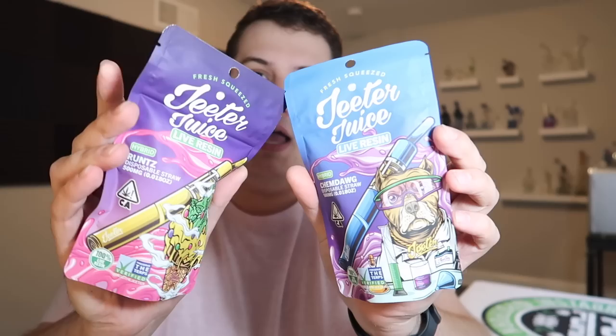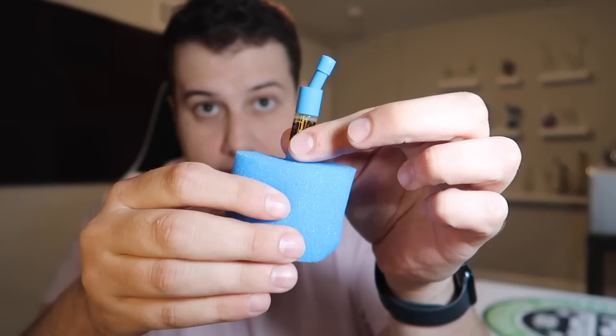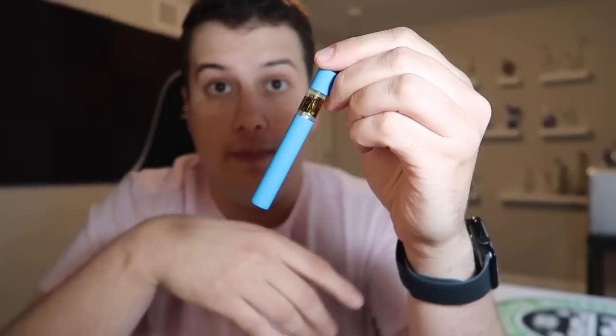I got two different strains here — Chemdog and The Runts. Each one of these disposable vape pens comes in one of these little Mylar bags, and it's kind of designed to look like a Capri Sun or like a classic juice box or something like that. But the packaging isn't the only unique thing about these vapes. It even comes with a little charger even though it's disposable. This is what the Jeter Juice disposable pen looks like.